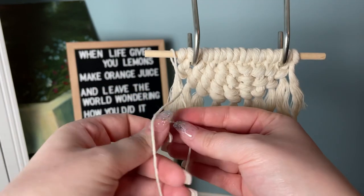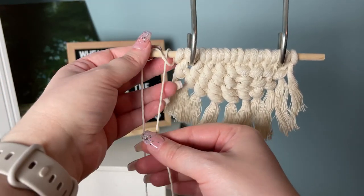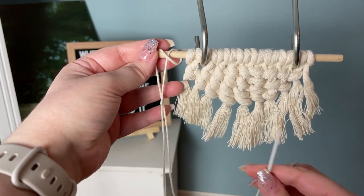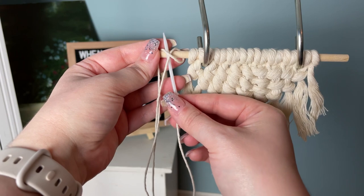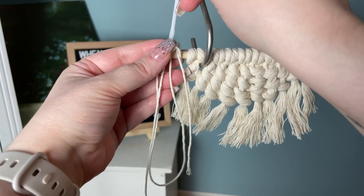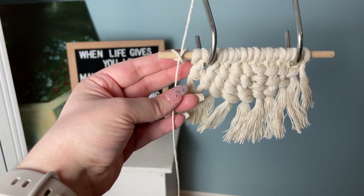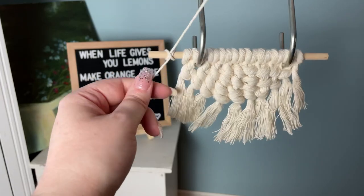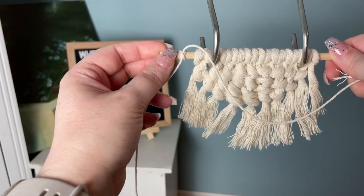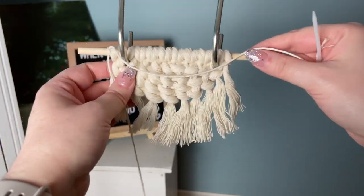To do this, place your cord around your dowel and form an X. I find it easier to put the cord through a tapestry needle when working with finer cord like this. Slide the tapestry needle up through where our cross intersects, then make sure that you pull your knot tight — and that is a constrictor knot.